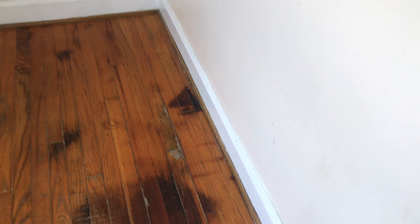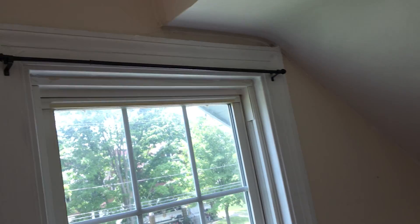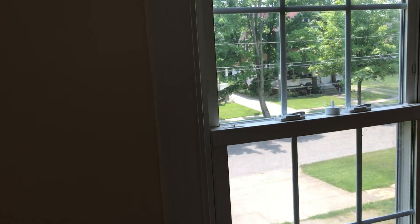All the walls, ceiling and trim will need to be painted. Remove the curtain brackets. Paint around the windowsills and remove the curtains.